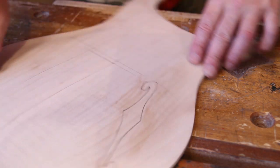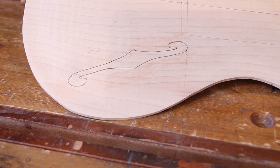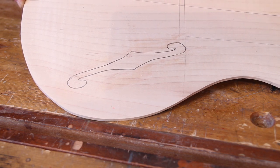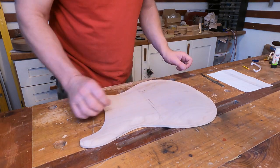So that's the first one marked on. It's a little bit raggedy looking but it's a guide for cutting — once it's all cut out we can clean it up with some fine files. I'm sure it'll look absolutely brilliant. So next job is to do exactly the same thing on the top half.